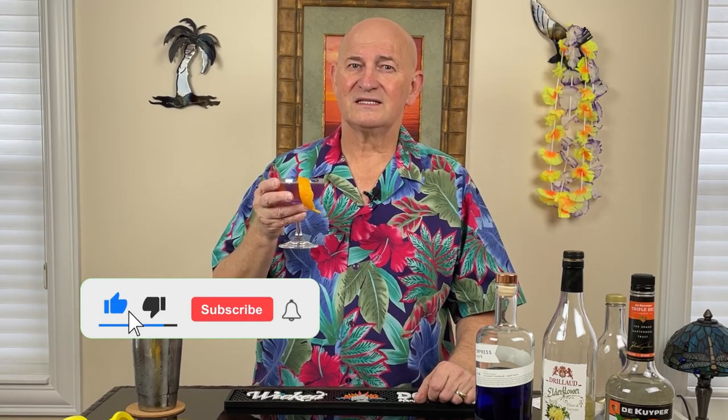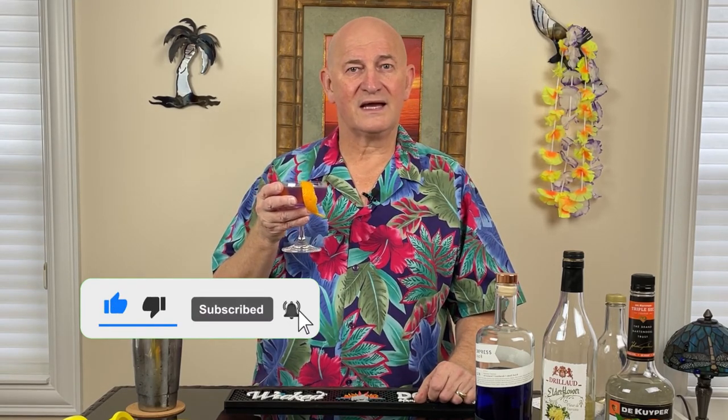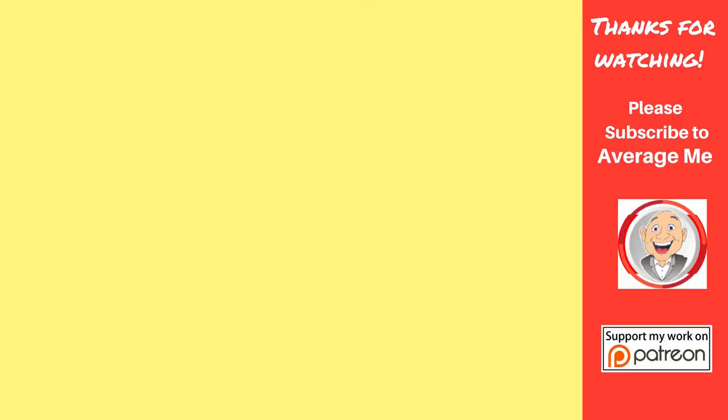People are going to be impressed when you serve this one. I think you should give this one a try. As always, please like and share the video. I hope I see you back here next week — who knows what I have in store for you? I don't always plan these out, but if this is indicative of what we see next week, it's going to be a really good episode. Thanks for joining me, everyone. I'm Mark, and this is The Average Me Channel. Bye.